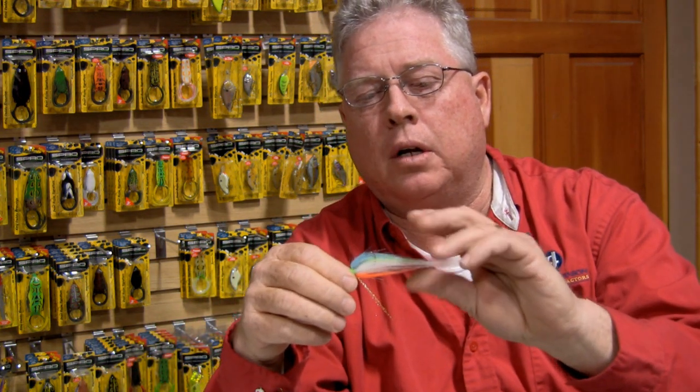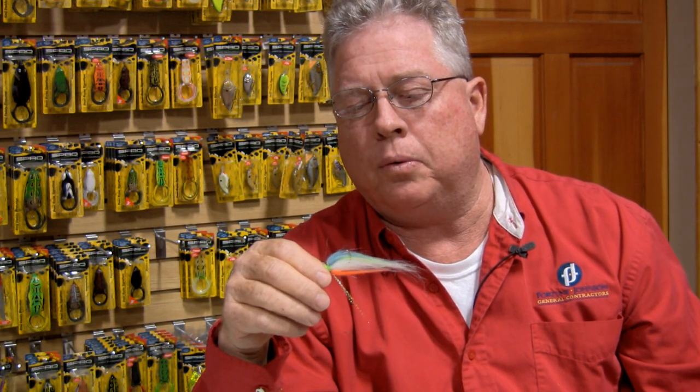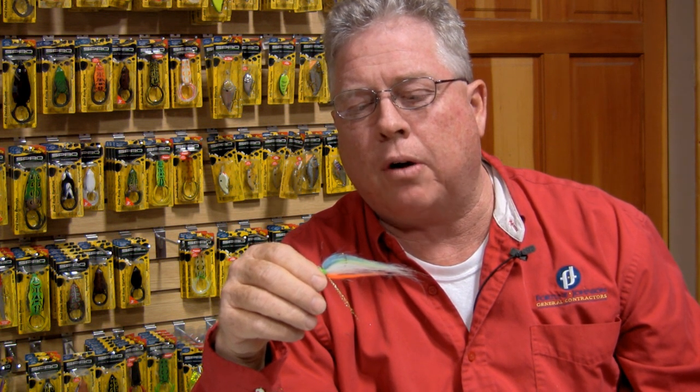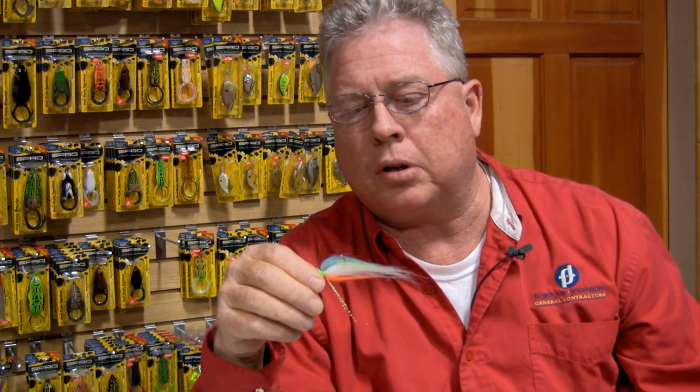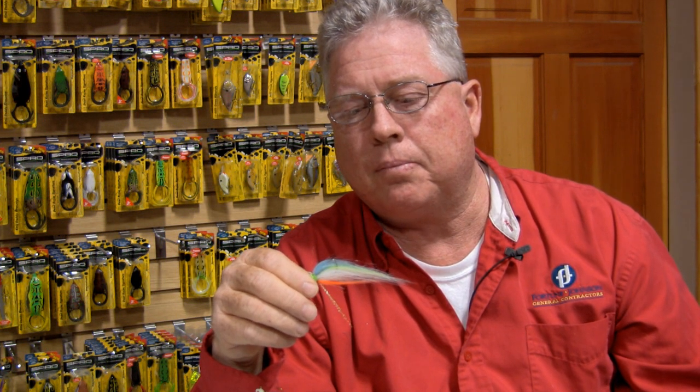This next fly, we're going to tie this one for you today. We're calling this the Rainbow Shad. This particular fly we came up with by mimicking an old Bill Norman crankbait. That was a color one of the old crankbaits had and that's how we came up with it.